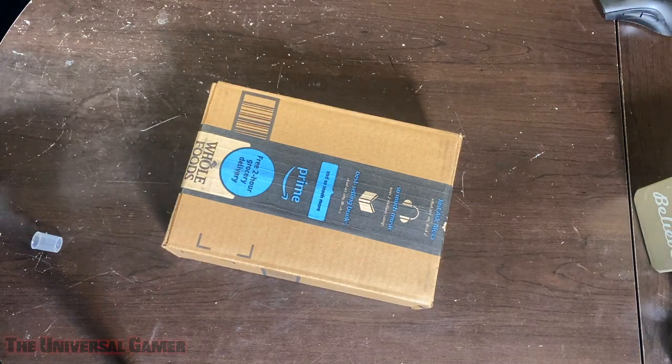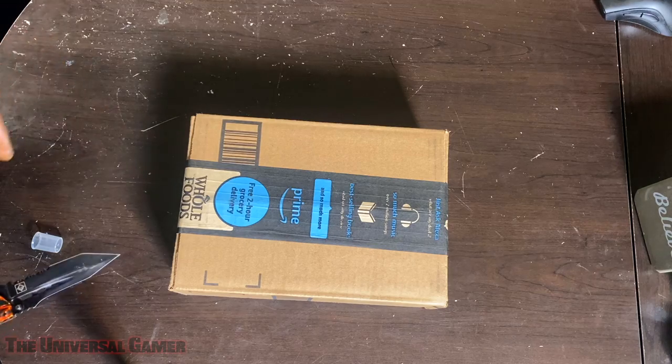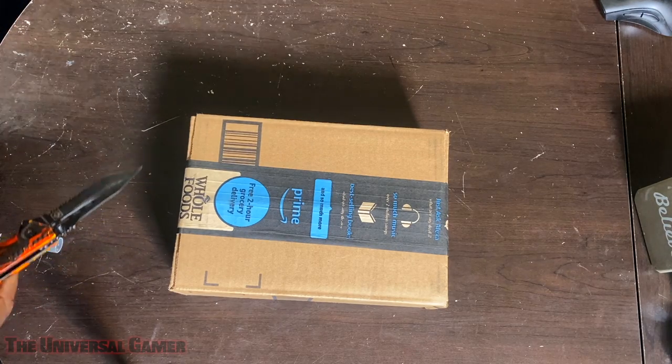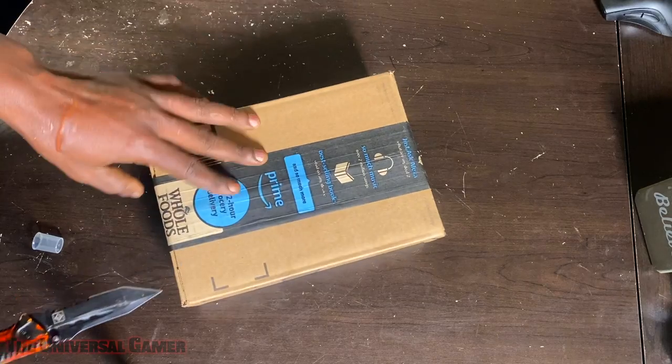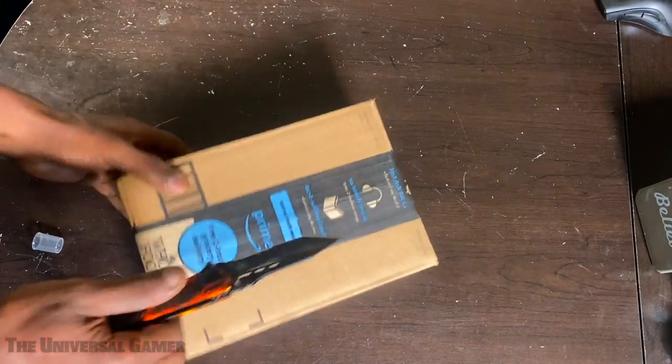All right folks, I'm here to unbox my last PlayStation 5 accessory, and that is the charge station. It came the same day I went to go pick up my PS5. I don't know if they added something else to the package — I don't know what's going on with the weight — but it's kind of hefty.